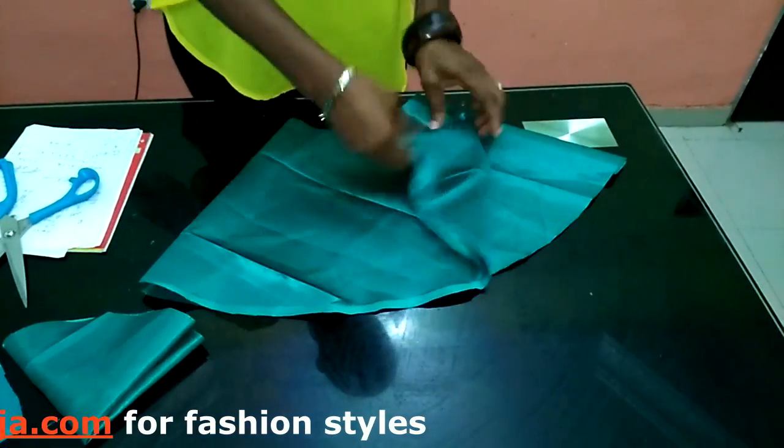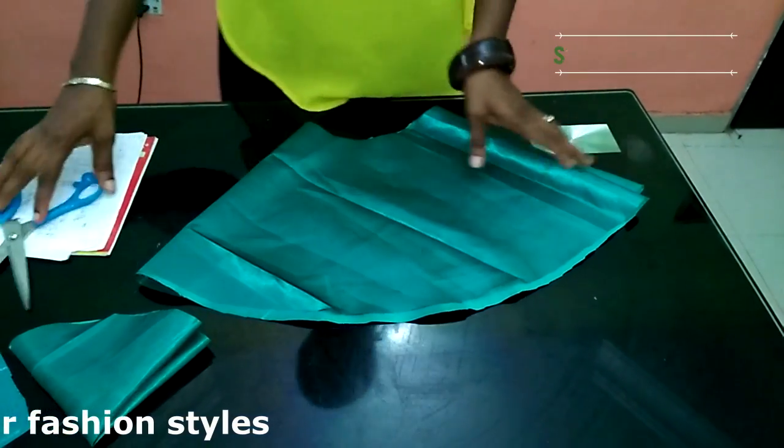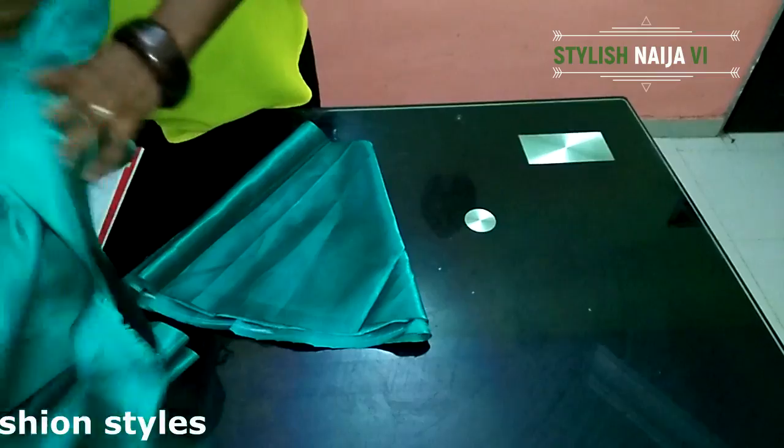I'll cut the lining now, iron it, and when I finish sewing I'll come back and show you the finished result.